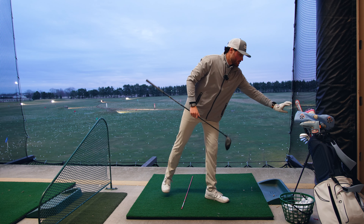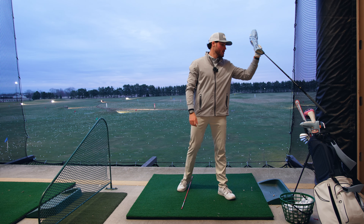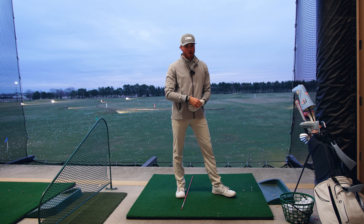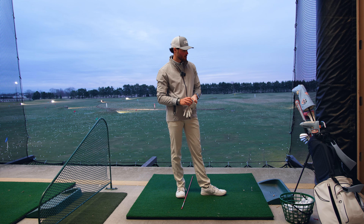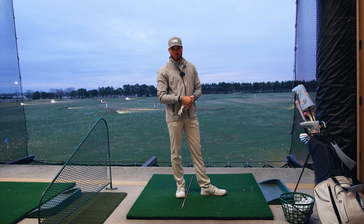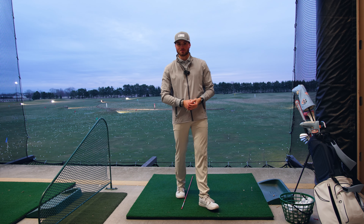I'm honestly just excited to get out to the course. Everything's headed in the right direction. Last time on the course the short game seemed okay, but we're getting somewhere. Hope you guys enjoyed this little practice session. If you want to check out my six-week practice plan, it's in the description. If you're new, make sure to subscribe and I'll see you guys out here real soon.